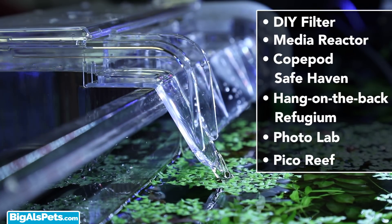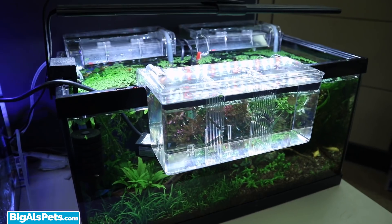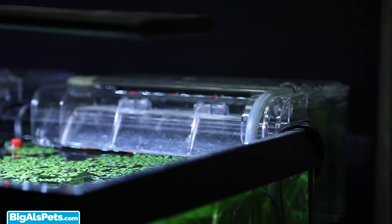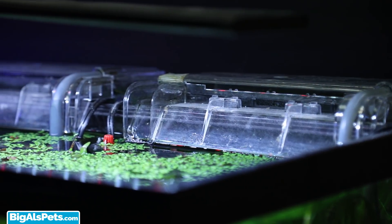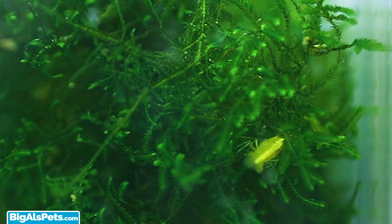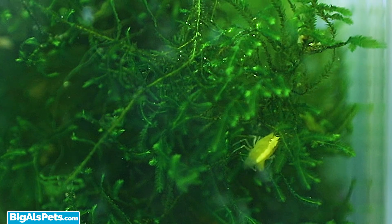You can also use this as a photo lab to take closer pictures of your fish, corals, and shrimp, and you can even use it to create a pico reef that is plumbed to your main aquarium. Check out this planted aquarium in the office where we're currently using a pair of Marina breeding boxes to keep some of our shrimps and plants. One box houses the yellow sakura cherry shrimps.